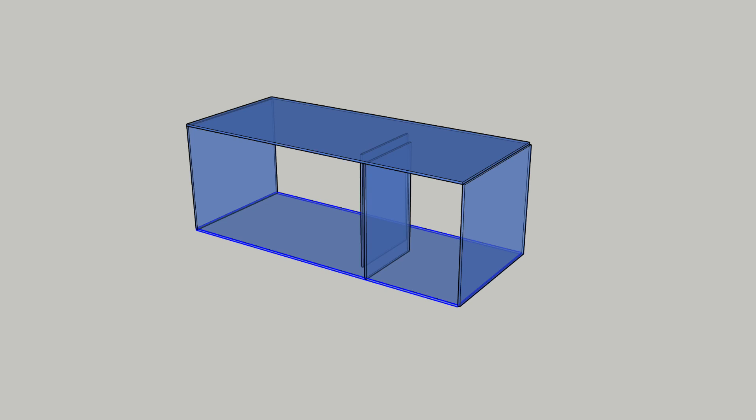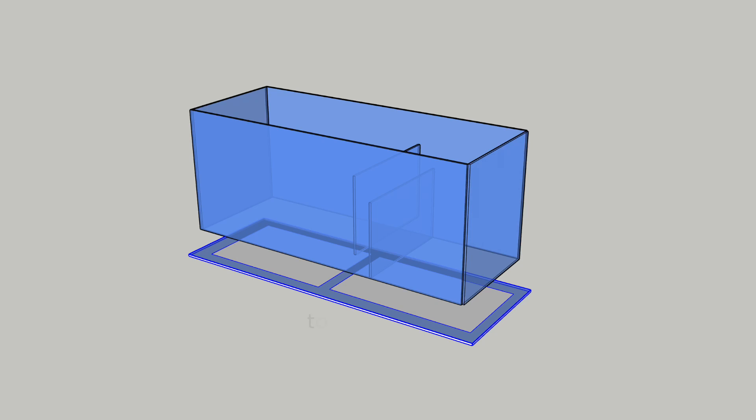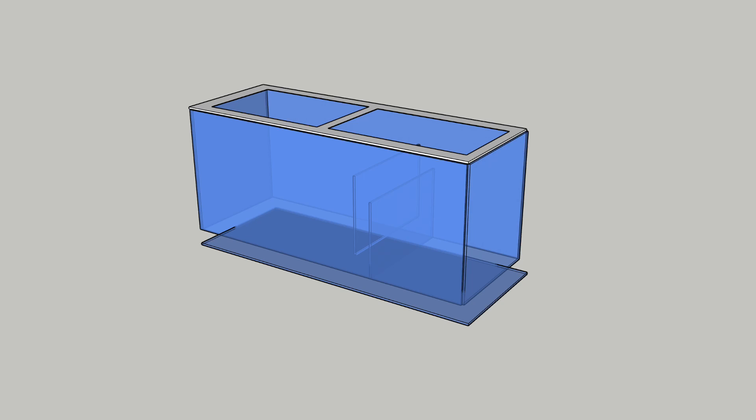Then you rotate it 90 degrees. And I always put the top on next, assuming you're going to have some cutouts, which will become clear why I do that in the next step. You rotate it 180 degrees again, and then you'll put on the bottom. And because you put the top on with the access cutouts, you'll then have access to the inside to glue the bottom as well.